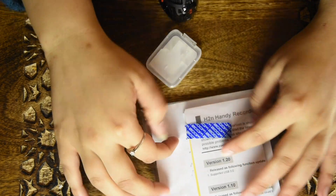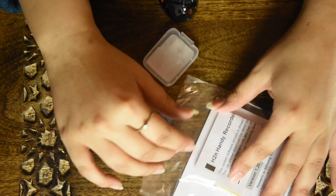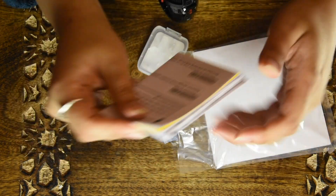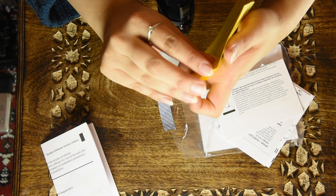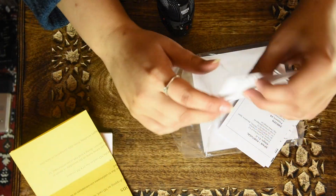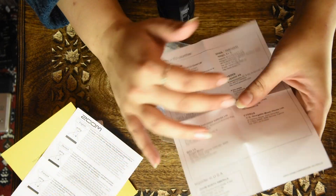It comes with this which I haven't opened yet — I don't mess around with manuals. This is a warning about avoiding bending of the SD card — we all know how to deal with SD cards. It comes with a lot of stuff.